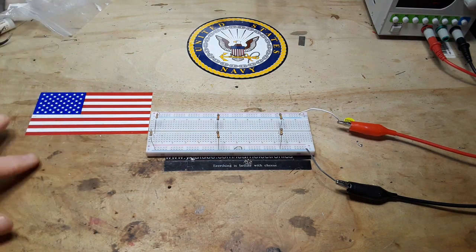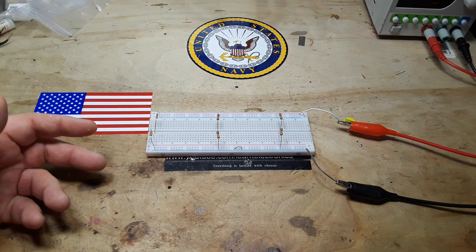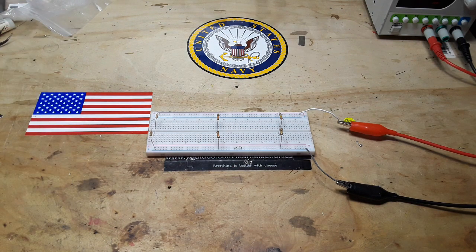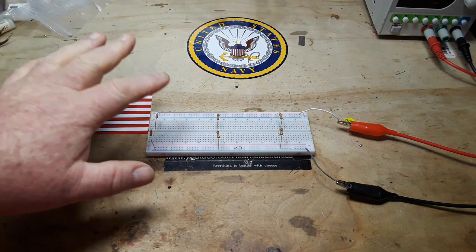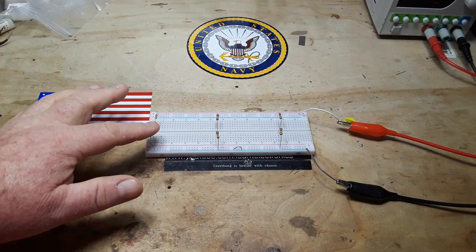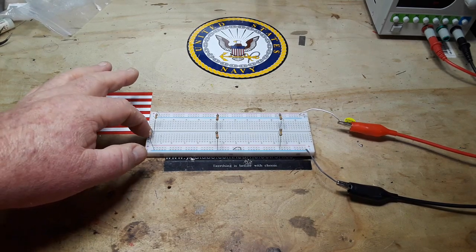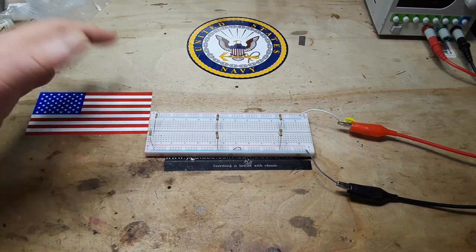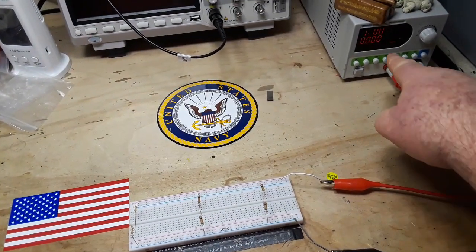We're not going to get real deep into voltage dividers — I've got videos on that in my basic electricity and electronics playlist. This is the most simple type of voltage divider: we're using two resistors of the same value from positive to ground, and at the point where they meet in the center we should get half the voltage.